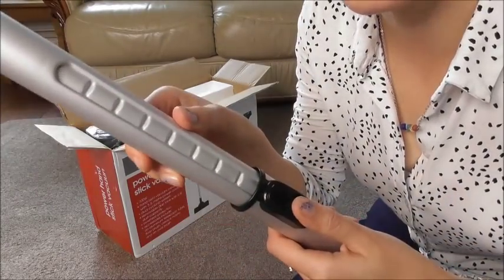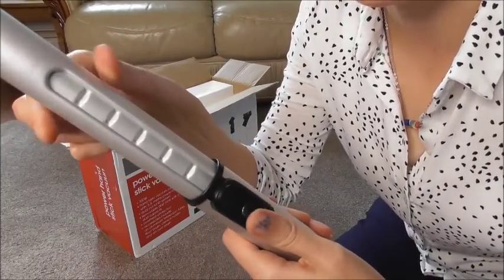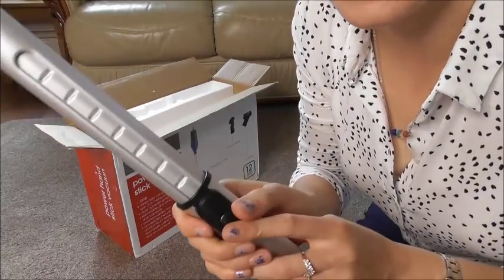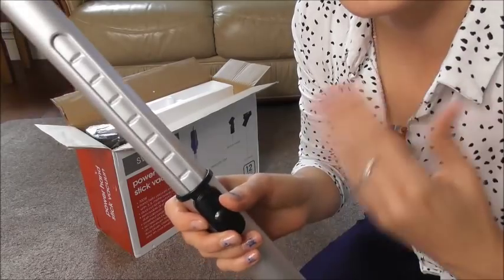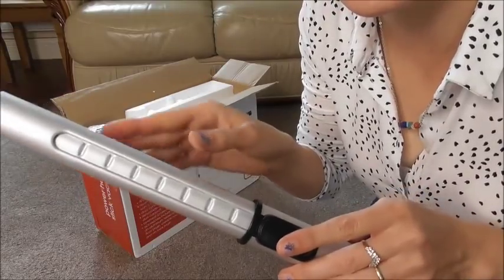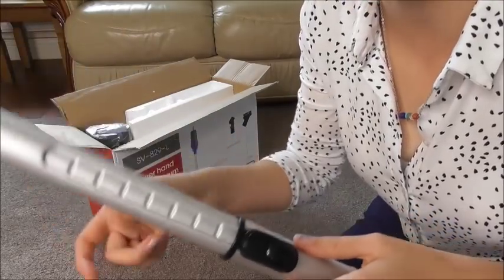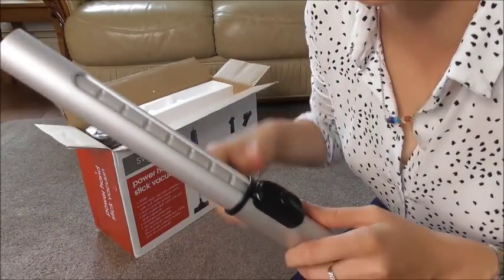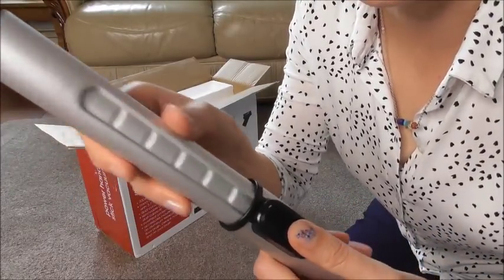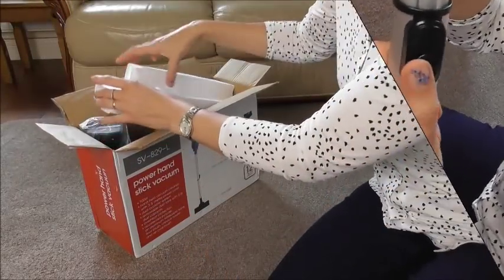You press the button and you adjust it to the length you need. With my Henry and Hetty, if I want my children to vacuum I need to remove one tube to make it shorter, and then when I want to vacuum I need to attach it back — which I never do — and my back is hurting from bending down. This is so much easier, you don't have to grab anything. I love this, I honestly do.